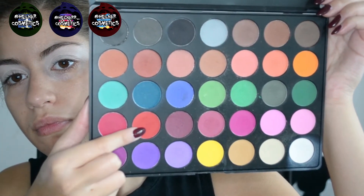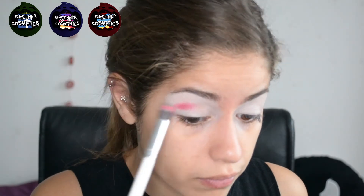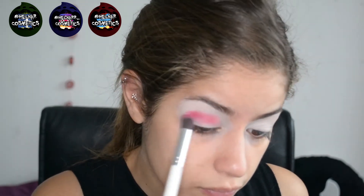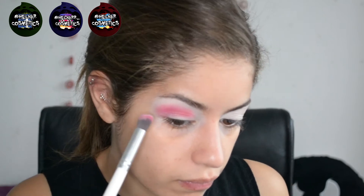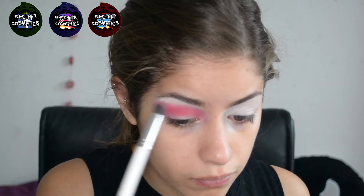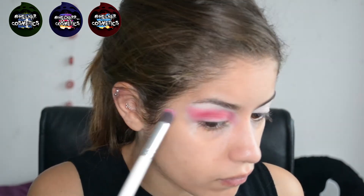Now I'm just taking the red colour from the Morphe 35C palette and an angled blender brush, and I'm just placing that into the crease. I am going to be putting it all over the lid as well — we can be quite messy with how far it comes down because I will be placing a darker colour all over the lid too. I'm bringing it quite far into the inner third of the eye and sort of down the nose a little bit, then winging it out on the outer third.